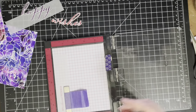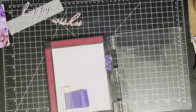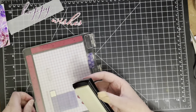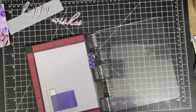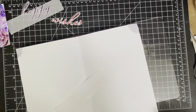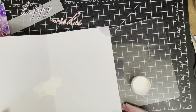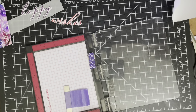I'm using my Versamark ink pad, same as what I did with the stamp in the first place, but this time I'm making sure I use my anti-static powder tool because you don't want stray bits of embossing powder on your vellum. Vellum is notorious for being staticky so the embossing powder gets stuck to it really easily. Using an anti-static pad tool is very useful and you can see that when I knock off the excess embossing powder, none of the excess is stuck on my piece of vellum.